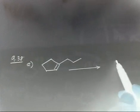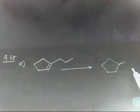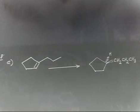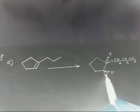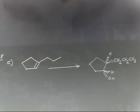Let us do the following conversion. We have been given this compound — there is a double bond — and we have to prepare this compound. So here you have a five-membered ring, and there is a CH2CH2CH3 group on the upside and hydrogen on the bottom side. This hydrogen is on the upside and OH is on the bottom side. So what are the reagents we will use to prepare this compound?